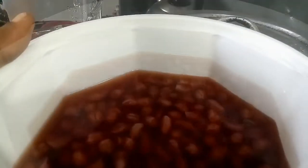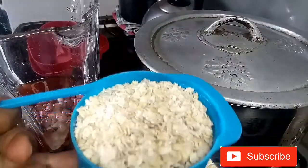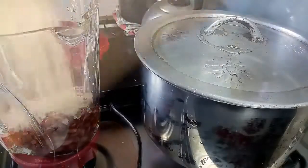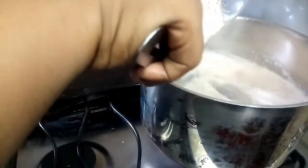They've cooled off a bit now, so I'm ready to blend them up. I'll be blending together the peanut along with the oats. The water is now boiling, so I'm adding my salt and now adding my blended mixture of the peanut and the oats.